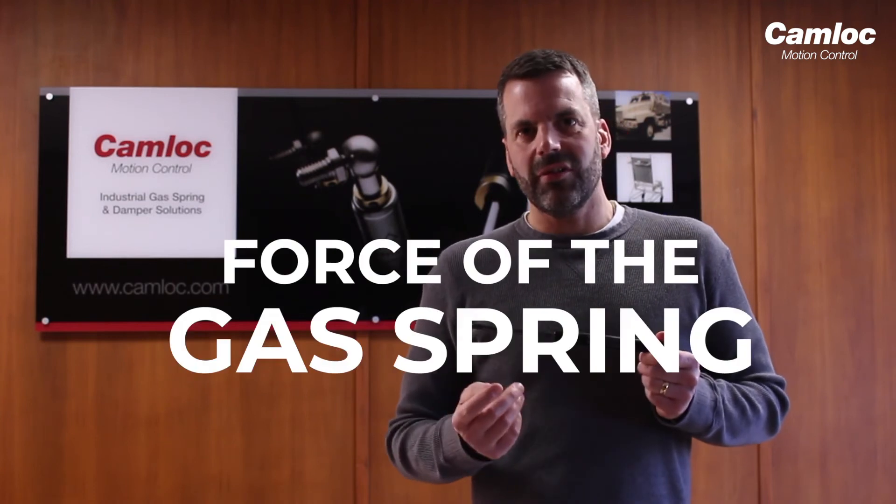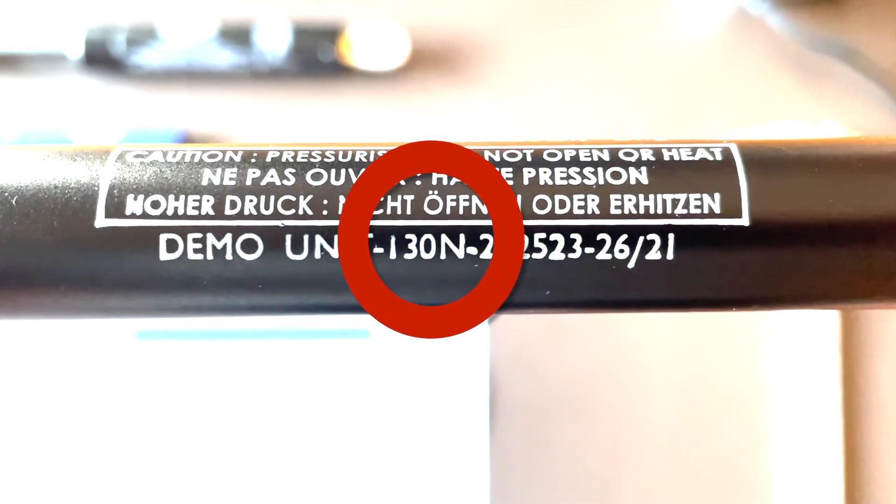Having got this information, the final piece of information we then need is the force of the gas strut. All manufacturers will have this printed on their springs. You'll have a series of numbers followed by the letter N at the end. In this case on this spring, it's right here.